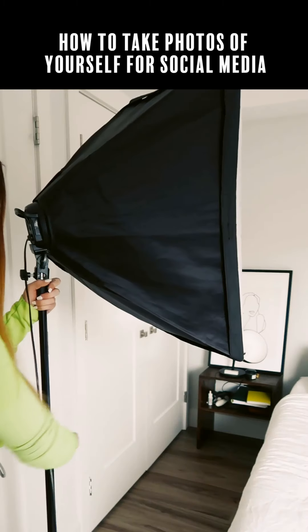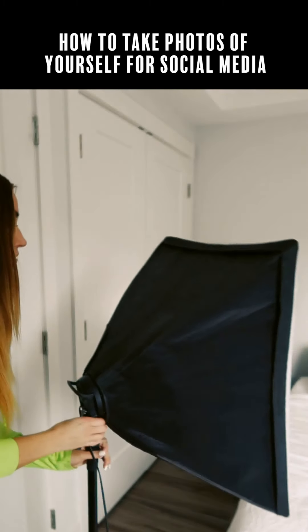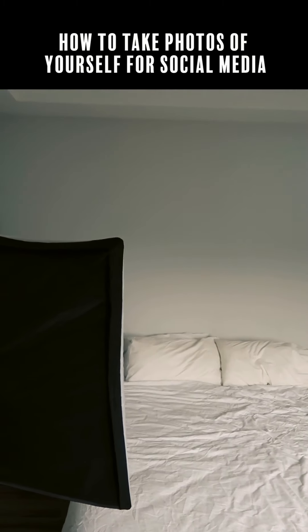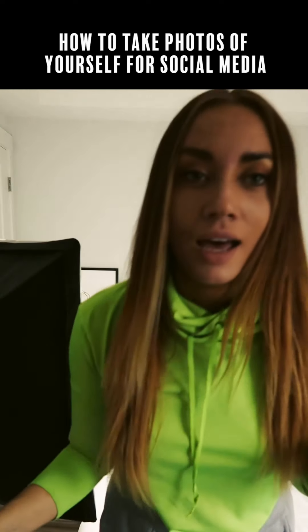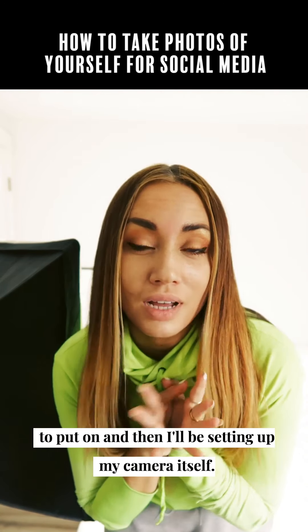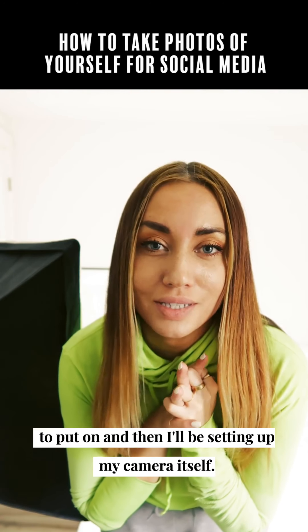Now I'm just gonna put on the outfit that I want to put on, and then I'll be setting up my camera itself.